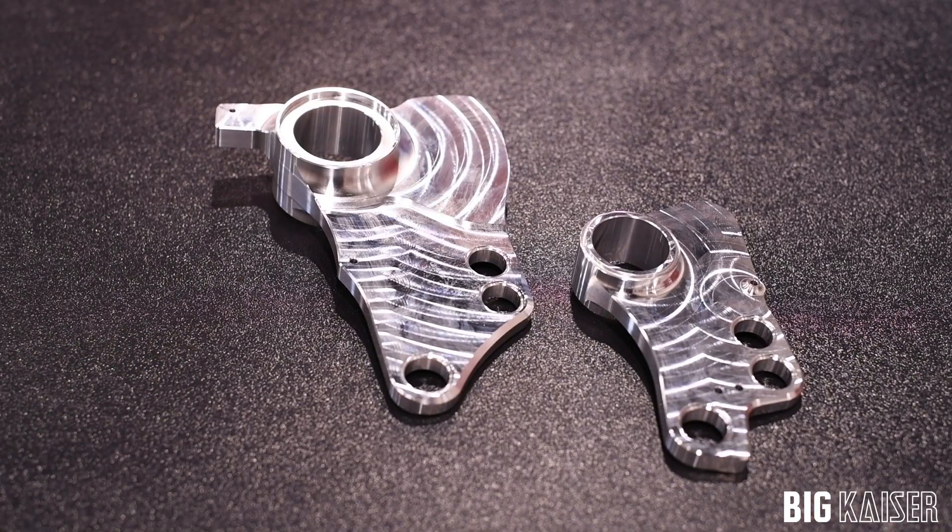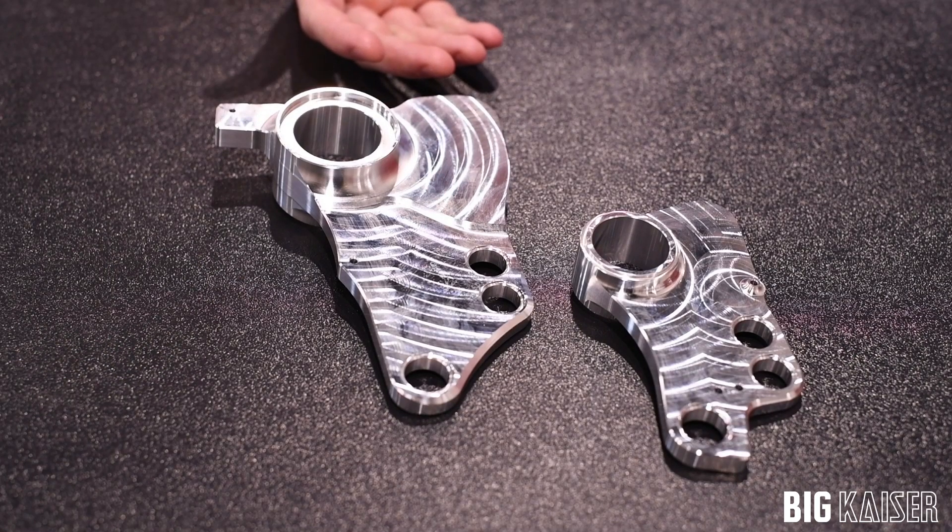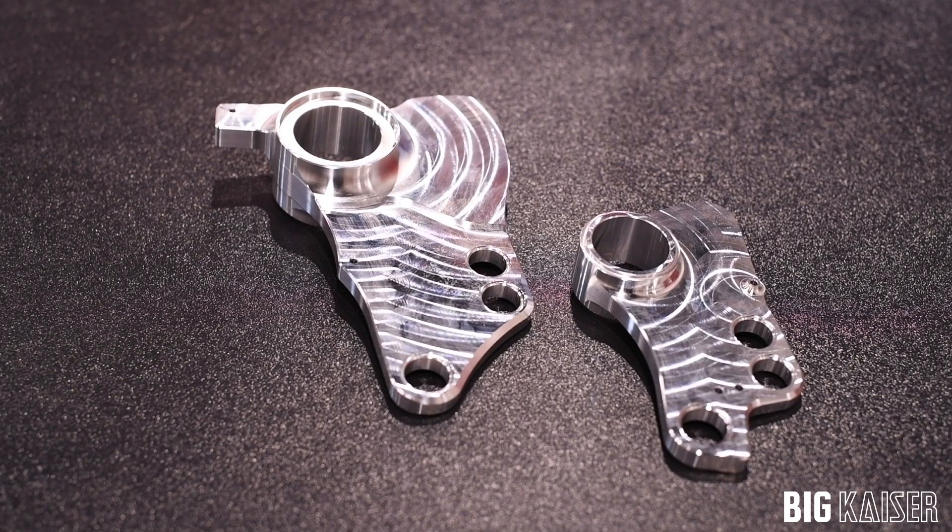Producing parts such as these IndyCar suspension components requires the ability to hold tight tolerances in both diameter and size. These components require the use of multiple boring heads to hold tolerances of less than 4 tenths total deviation. It's critical to have repeatability to achieve zero defects in production runs on a part with as many features as these.